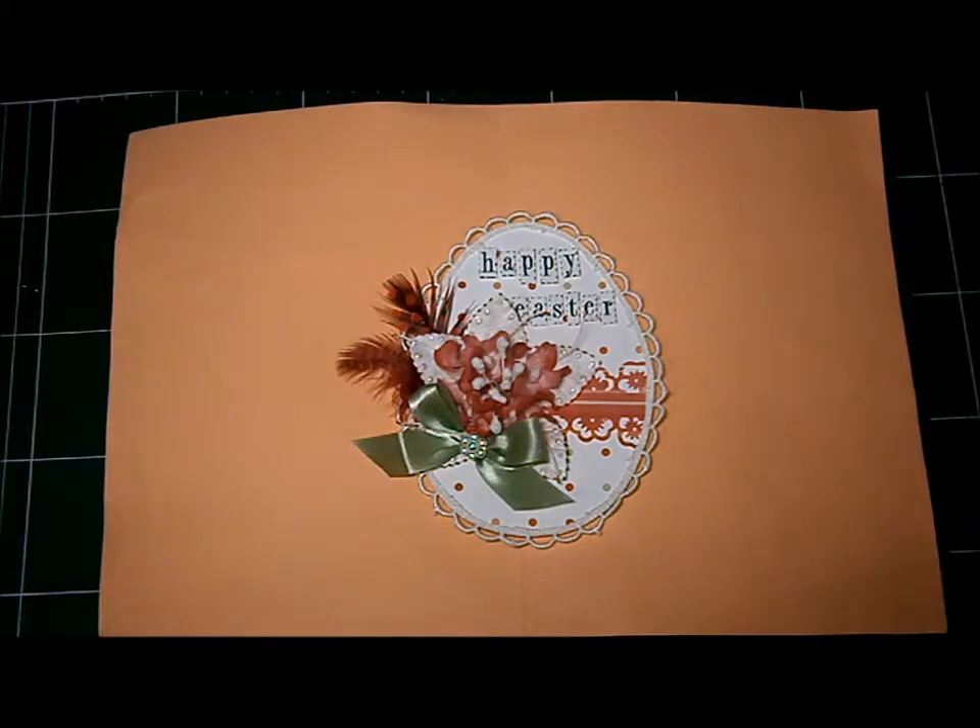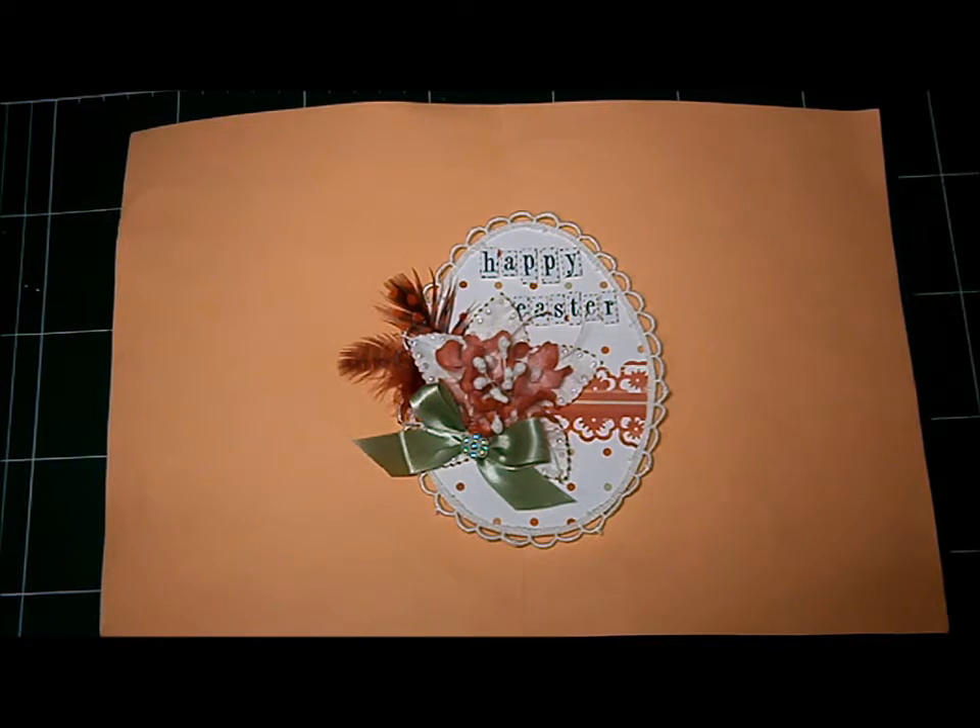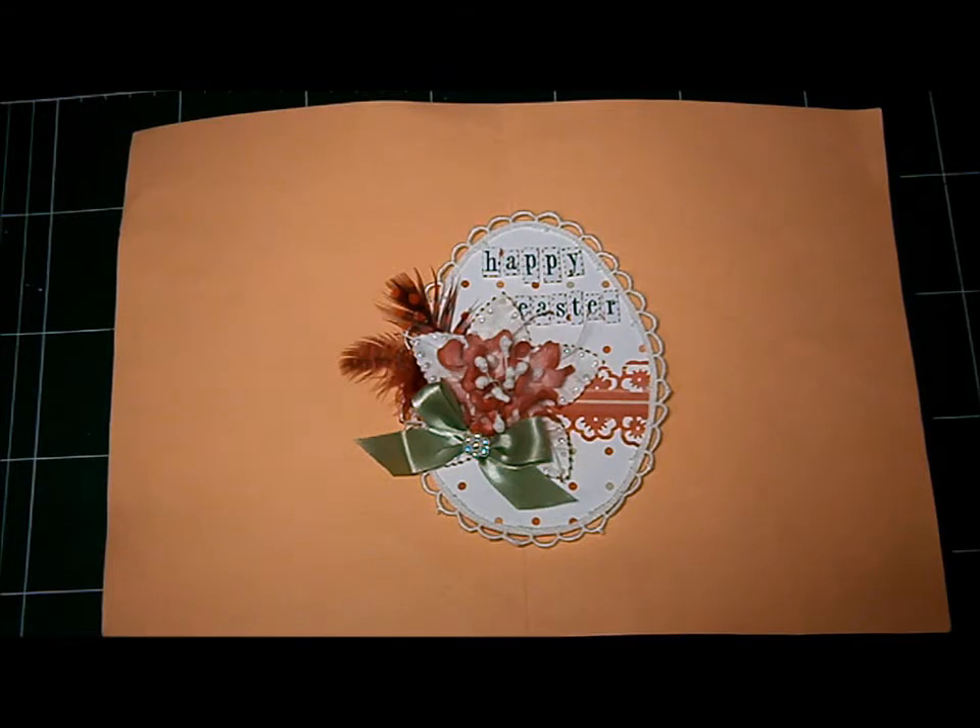Hi everyone, Joy here, and here's my project for the I Am Roses April Showers Bring May Flowers YouTube Contest. The challenge was to create handmade flowers out of or using I Am Roses products to create a new I Am Roses flower.